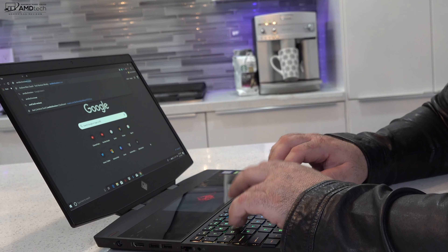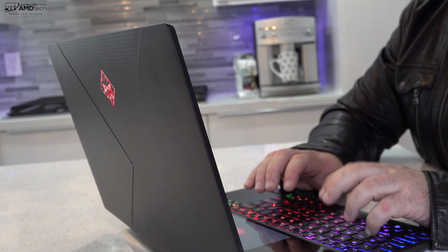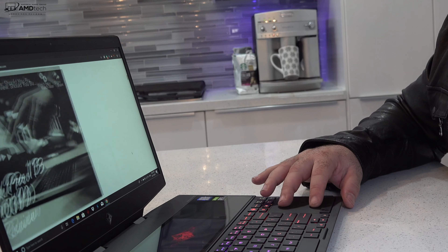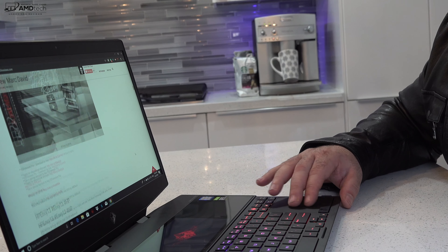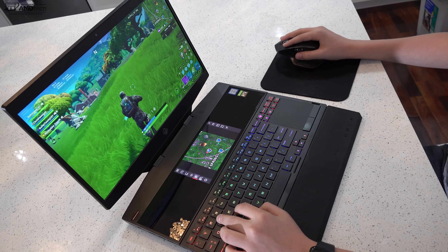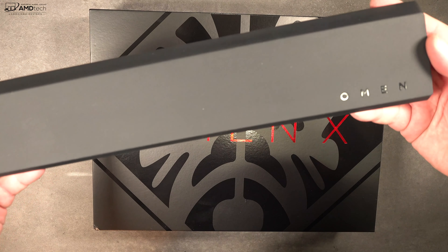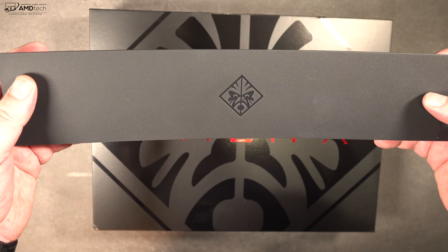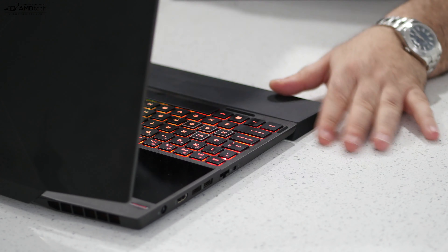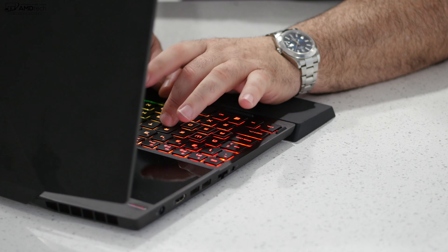The keyboard has RGB lighting with customizable colors and patterns, typical of a gaming laptop. The keys feel good in terms of spacing and tactile feedback, though these are not mechanical keys. The trackpad is a precision trackpad — responsive, with working gestures and two-finger scrolling — though most users will likely connect a gaming or Bluetooth mouse. HP includes a wrist rest in the box; it collects dirt easily but provides good comfort during gaming or extended typing, though it doesn't physically attach to the laptop.